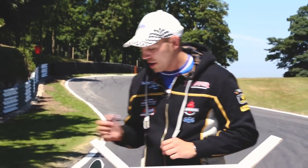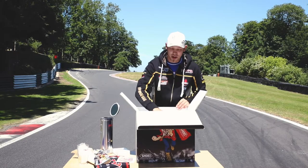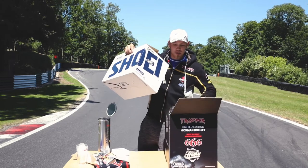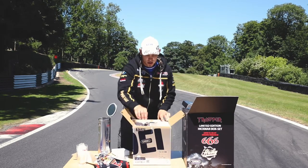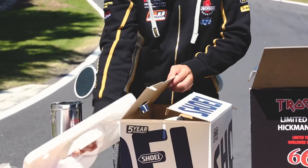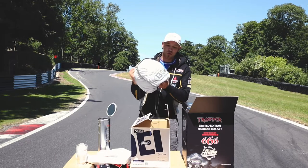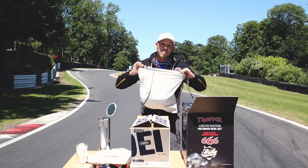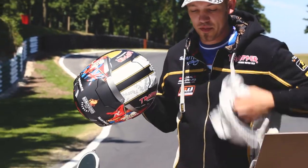We've got a Trooper lanyard, and of course the main event inside is your Shoei helmet. So this is the Shoei X-Spirit 3 helmet. It's a Hickman replica. Like I say, it's my first ever replica helmet, so I'm really looking forward to you guys getting it and letting us know what you think about it. And obviously it's got all the Trooper branding on as well. And this is exactly what I raced at the Isle of Man TT in 2018 on the Trooper Triumph by Smith Racing.